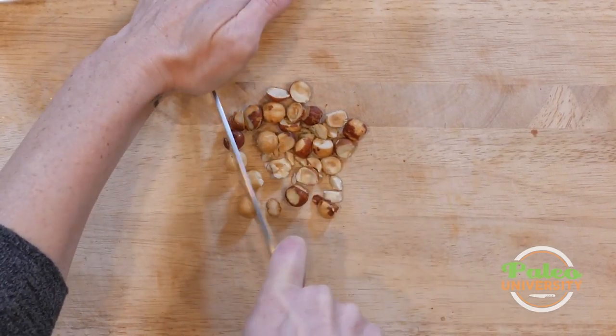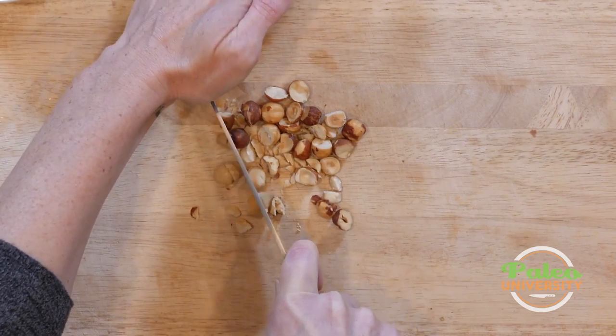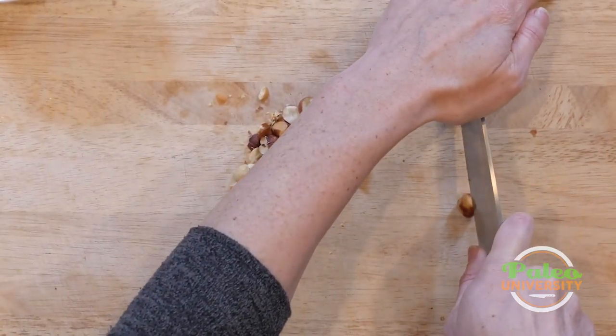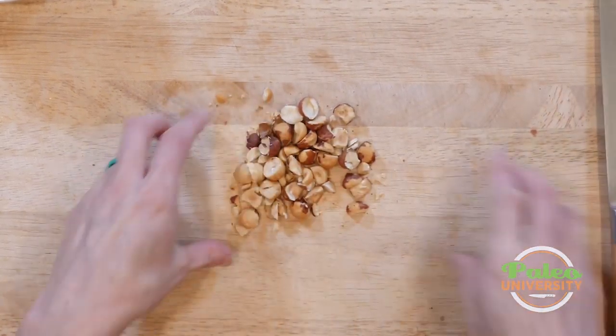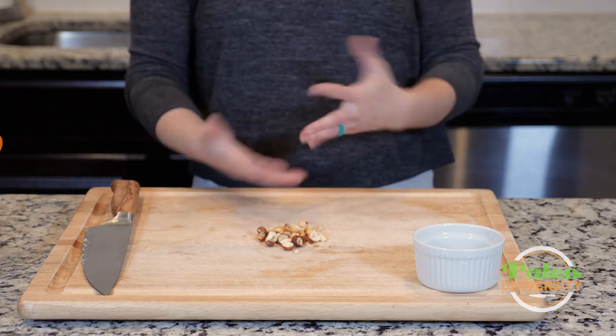If it says cut in half or cut in pieces, you can really do this. Honestly, what the intention with that is, is to just get them into more like easier to eat bites is what I mean to say. Just simple like that. So that would be pieces or slices or whatever.